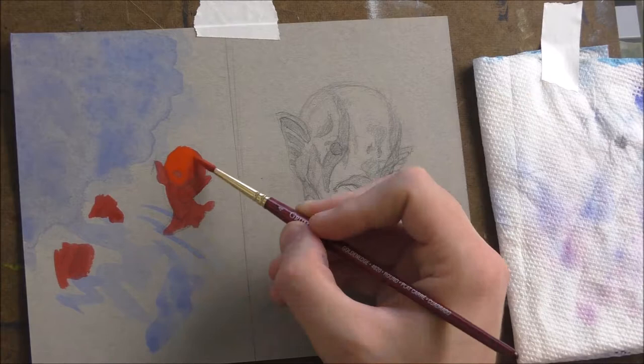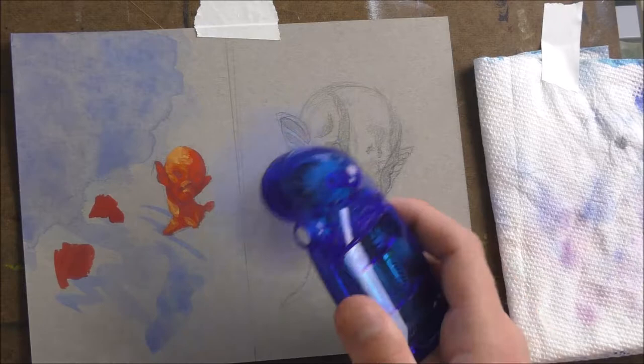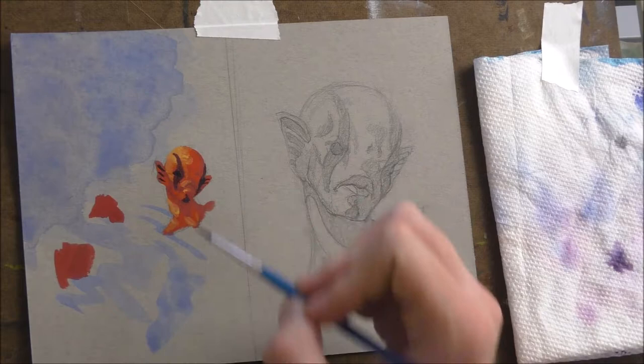I'm just doing the color study like I said — making sure that all the colors and values are working. I'm thinking through what will work, and I just want to make sure that they actually will. That's what the color study is for.